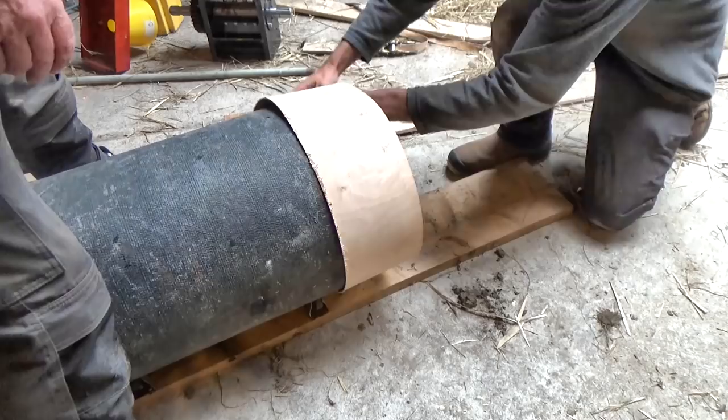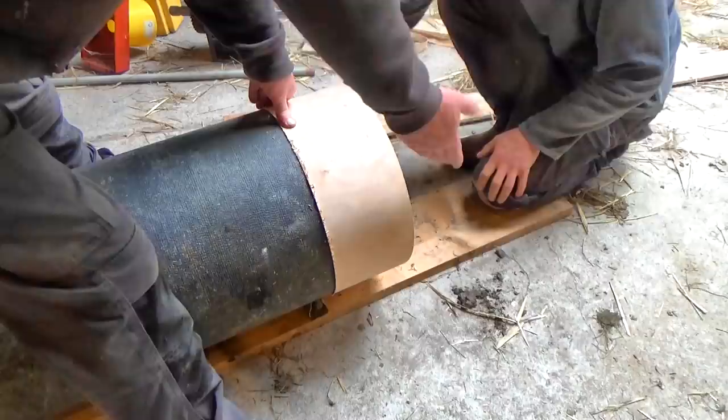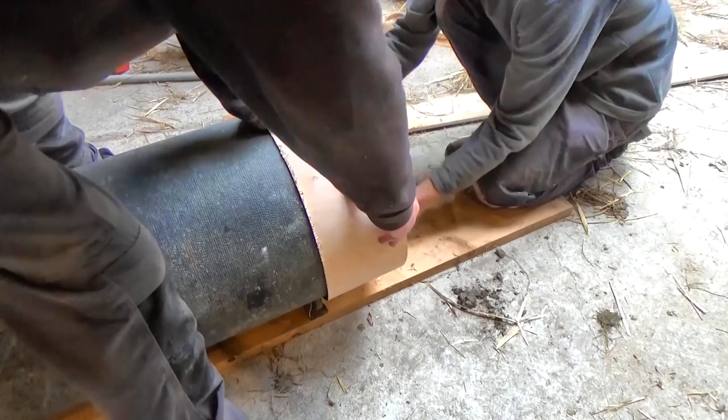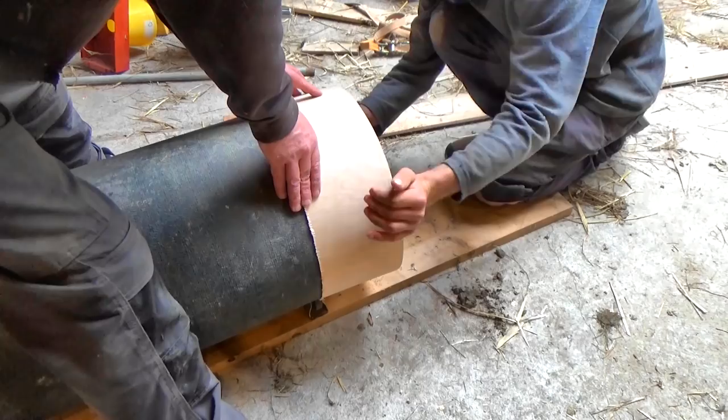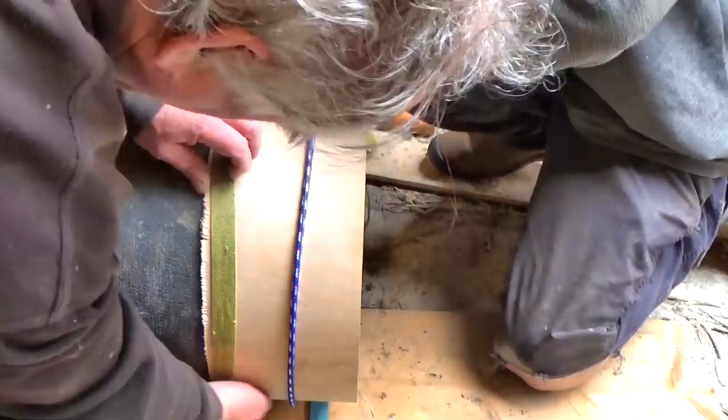If even one end of the pipe was clean cut, I could use that as a guide. But both ends have been cut artistically, so if I used either as a guide, I'd just copy the wobbles. So Will and I used a length of thin plywood to give us a straight edge. Setting up this square was a little tricky because we could only eye it up — there was no fixed reference point to go on. But we strapped it on tight and hoped nothing would move while it was being used.